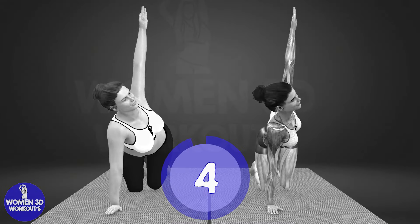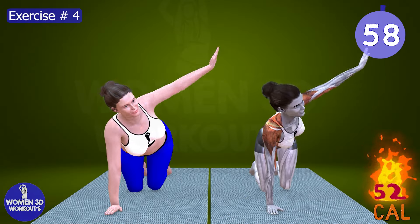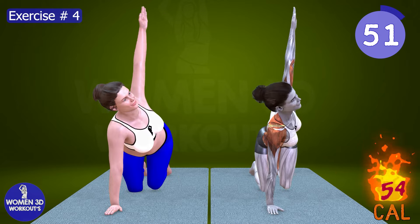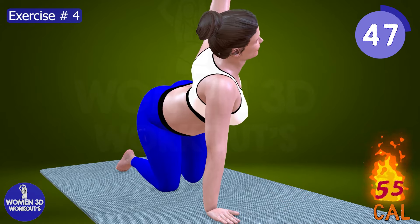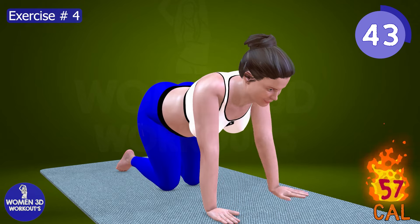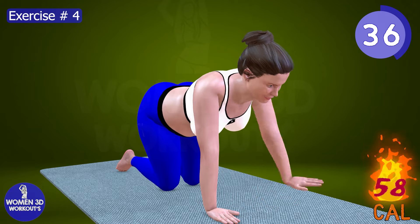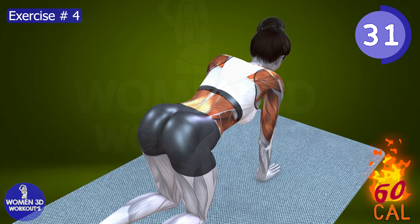Good job. Ready for next exercise. Let's do it for 60 seconds. We're halfway there, but there's no slowing down now. With each rep of this exercise, feel the tension release as we target and blast away stubborn back fat. Envision yourself standing tall, shoulders back, with a newfound confidence radiating from within. Let's channel that inner strength and determination to push through the burn and emerge stronger, more resilient, and ready to conquer anything that comes our way. This is tough, but you're tougher.